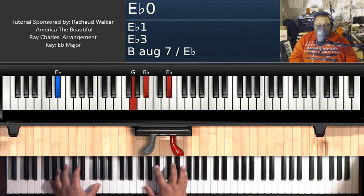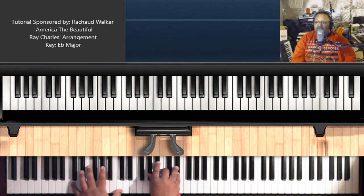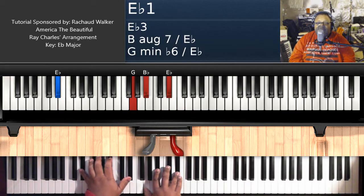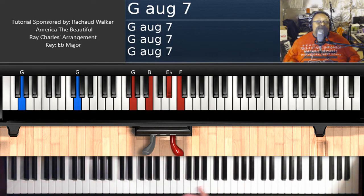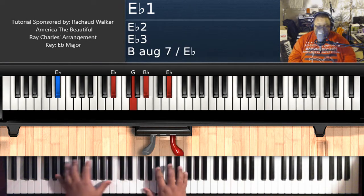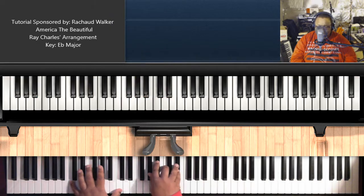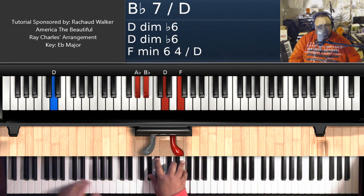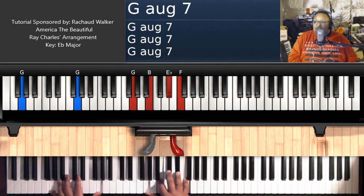Let me stop right there and show you how to play those chords together. America... America... God shed his grace on thee. Pretend you didn't hear me play that bad note — I'm just going to play it again because I feel like it, not because I hit a bad chord. So here we go. All right, that's where we stopped so far — on that G7 sharp 5.